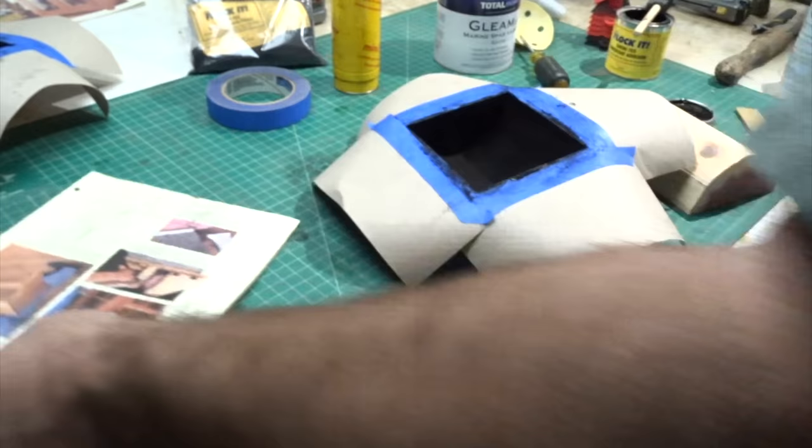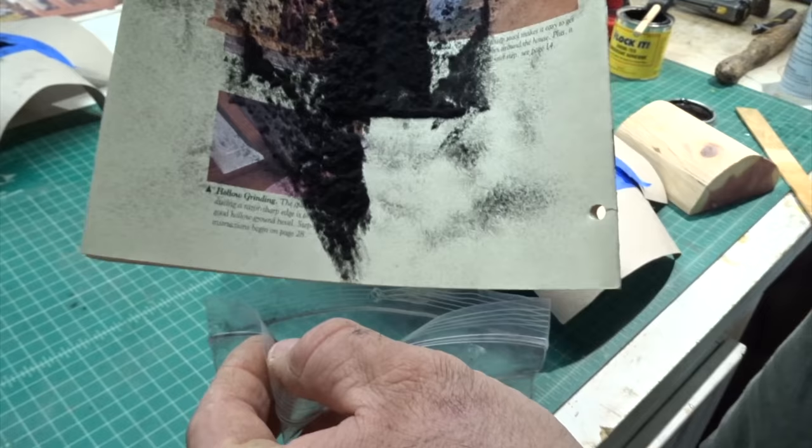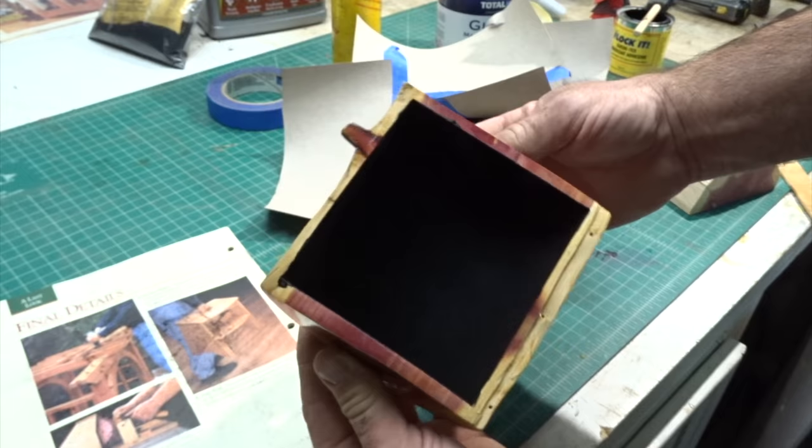You can't flock it too much — any extra flocking you can dump out, put it back in the bag, and flock it again. I really like this flocking process, it came out good. They also have different colors: wine, green, brown, and gray.